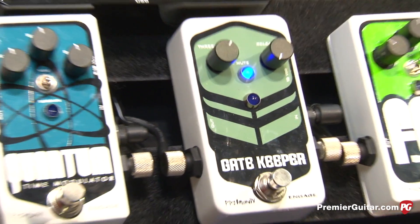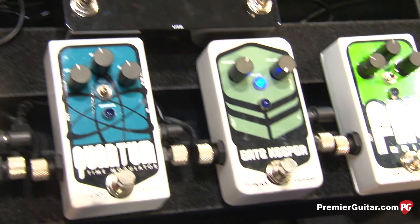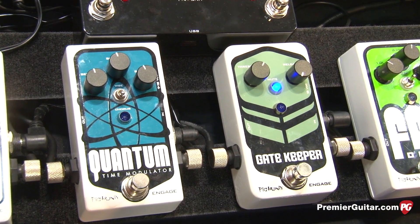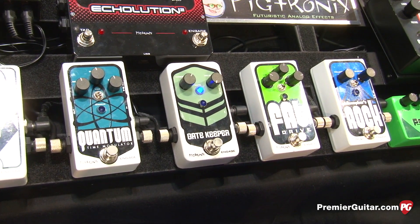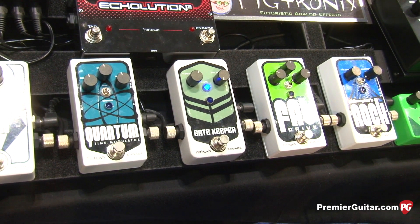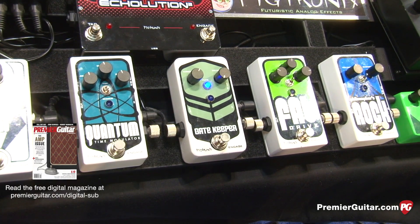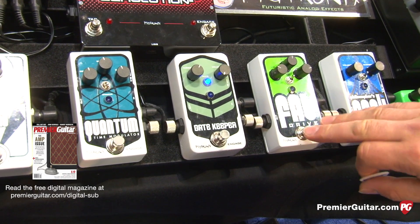I've been playing a PRS Custom 24, which is notoriously quiet anyway. But we'll go ahead and throw on some heavy overdrive into the Gatekeeper. The idea with this pedal is that it cuts out all noise from your rig when you're not playing, and the moment you play it opens up. It's a very musical gate with a lot of applications, whether you're using pedals or the high gain on your amp.